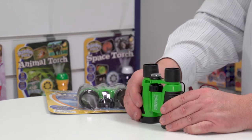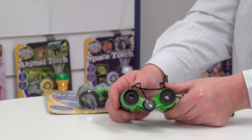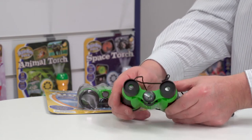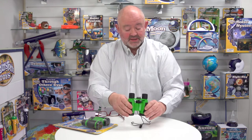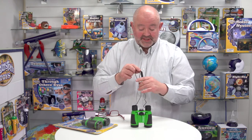Another thing — it's multi-use, because on the top of the binoculars there's a compass as well. So you can find your way by looking at objects in the distance, and you can also find your way using the compass.